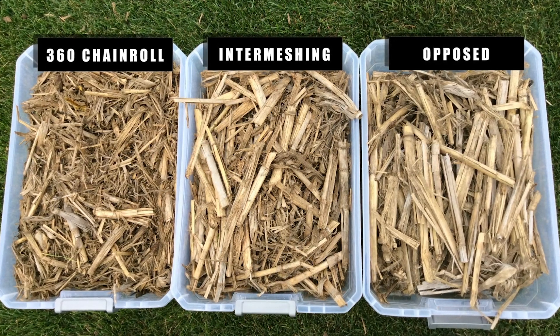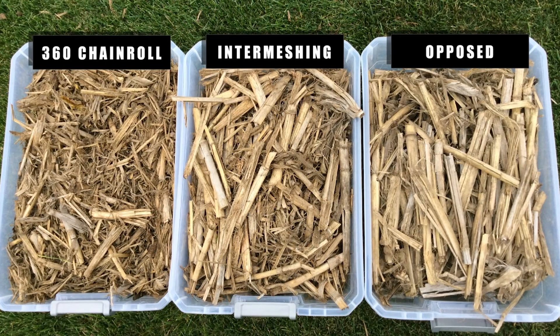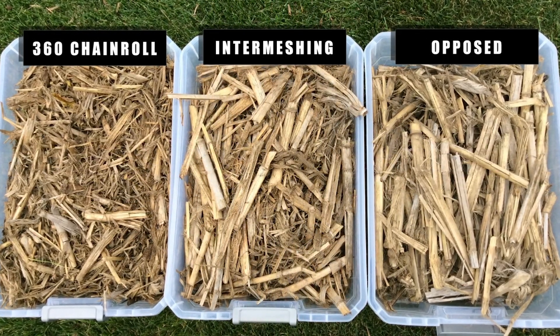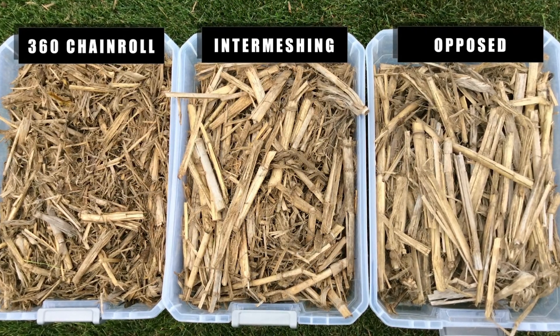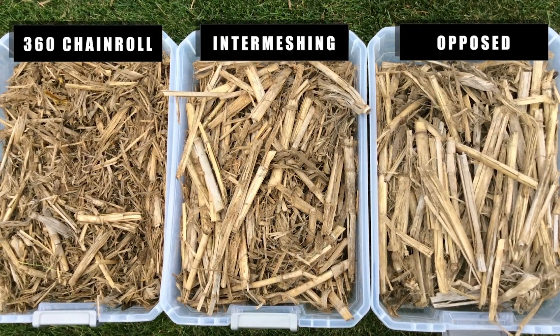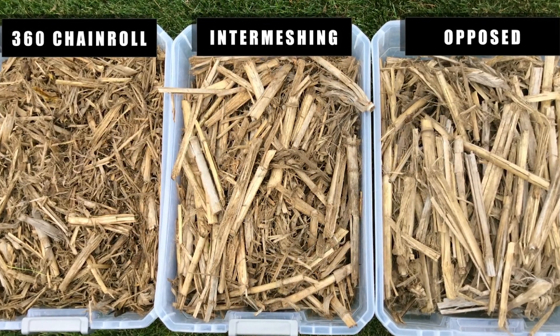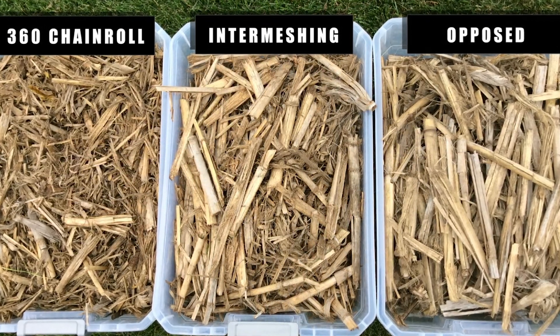Chain row was an easy purchase decision. We decided that this was a very economical way to get the similar benefit of a chopping corn head and spend a lot less money. One thing that a lot of people don't talk about is it uses a lot less horsepower, so we're able to get similar benefit without slowing down harvest.